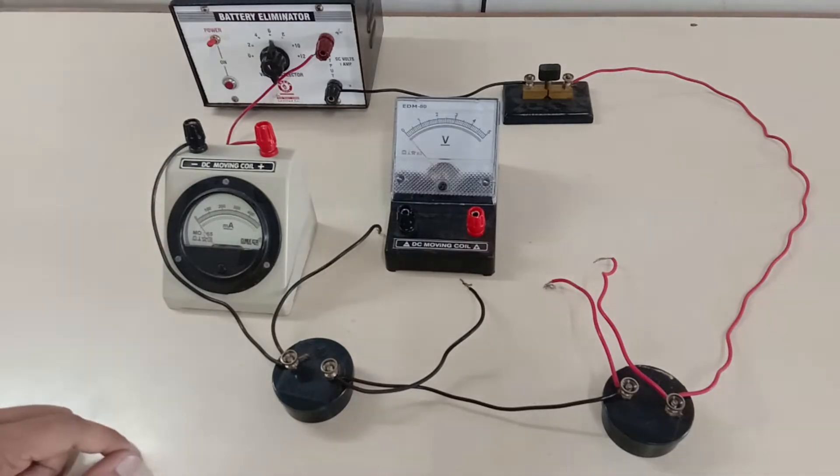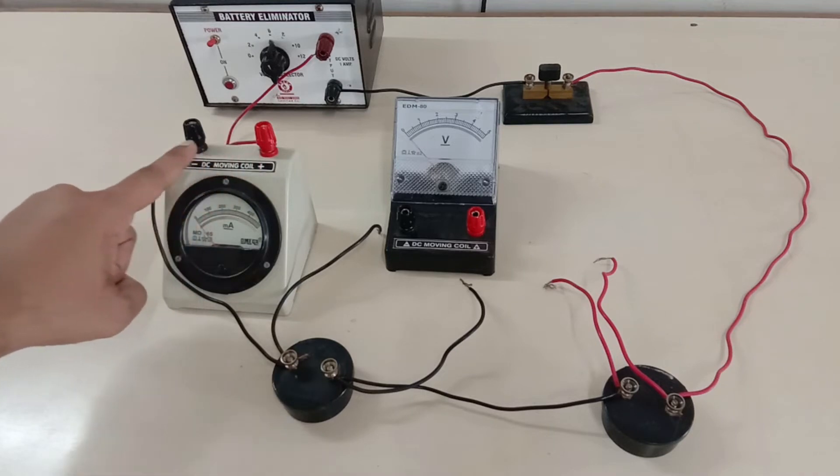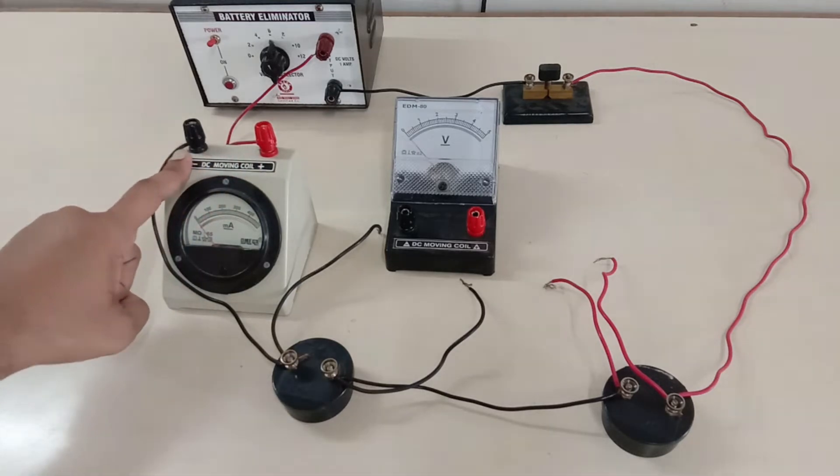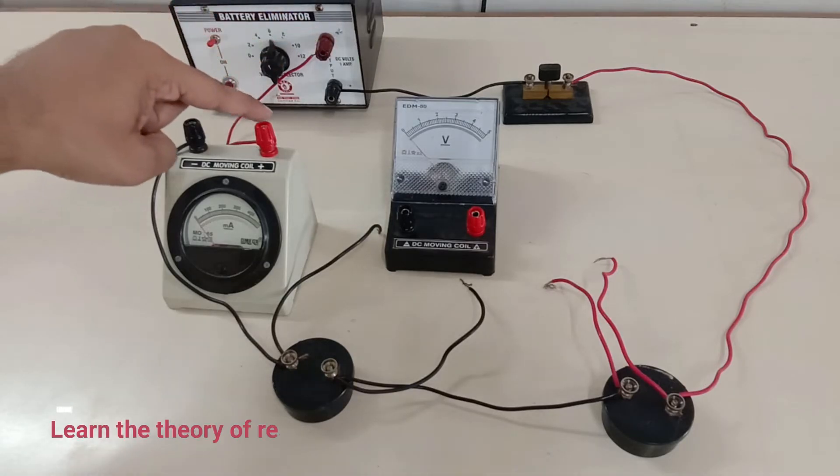The red terminal is the positive terminal whereas the black one is the negative terminal. Always remember to connect the positive terminal of the battery to the positive terminal of the emitter.